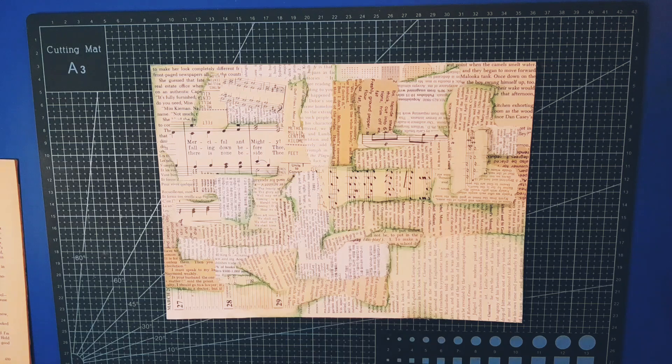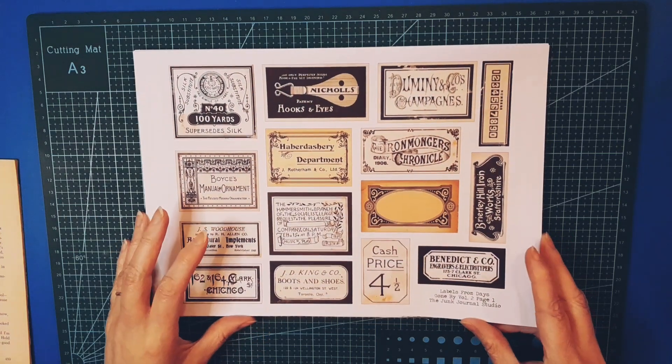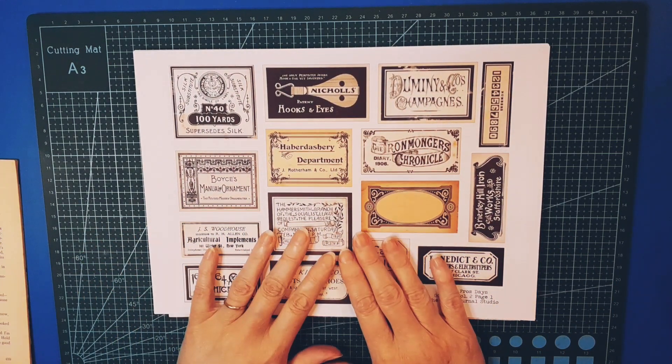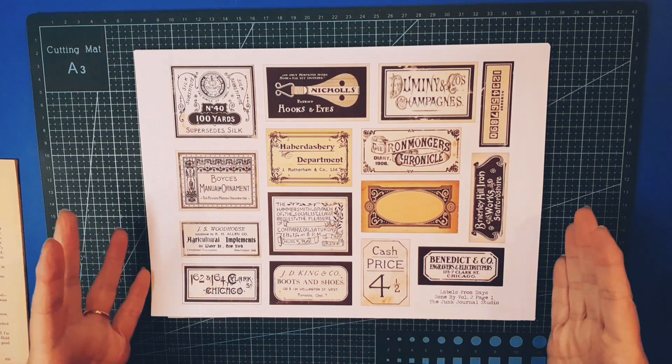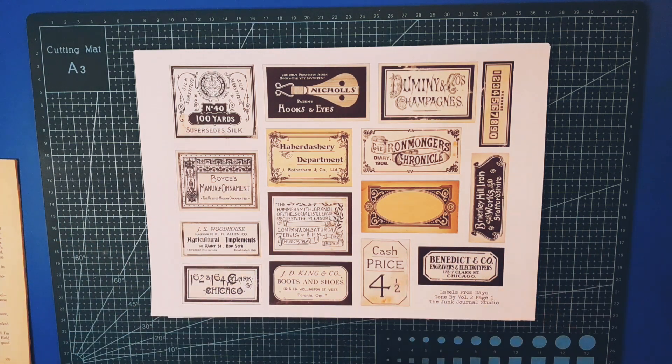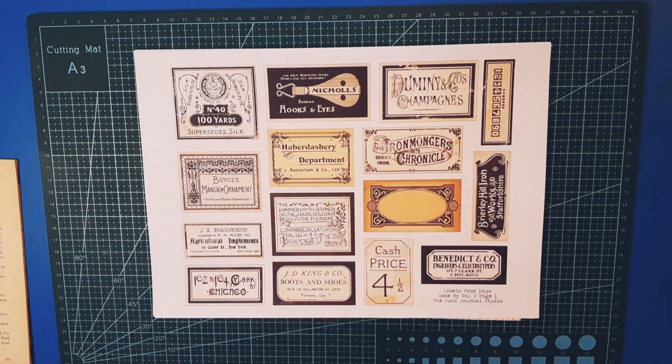I have received a new kit from the lovely Michelle at the Junk Journal Studio. It's called 'Labels Days Gone By Volume Two.' I downloaded it, printed it off yesterday, and ever since I've been thinking about what to do with it. I want to do a specific project — it's all labels, so it's bits and pieces to use on other things. We're going to use this today and I'll show you a quick flick through. There are 20 pages, so it's not a small kit!